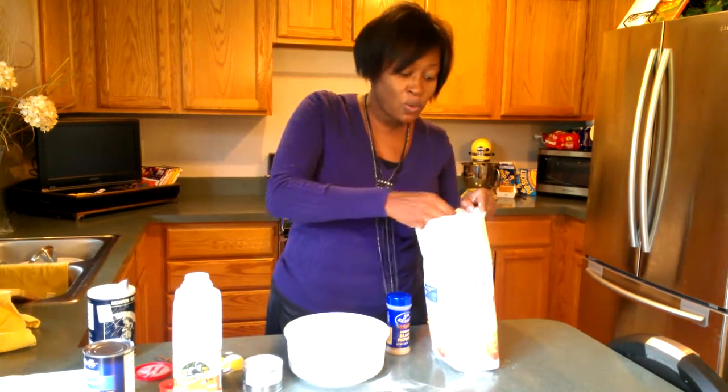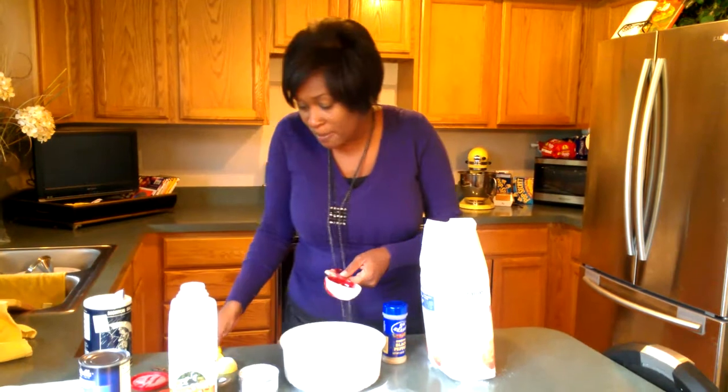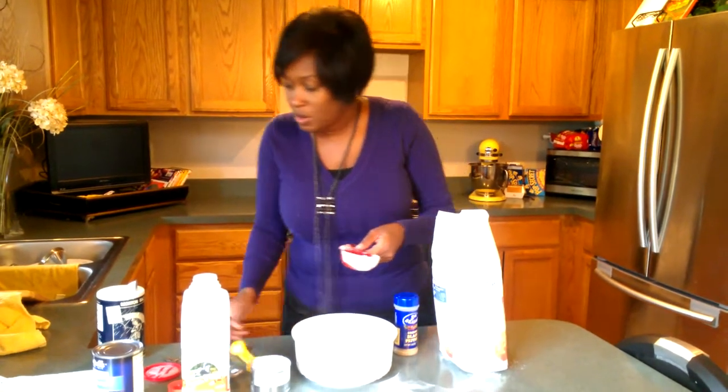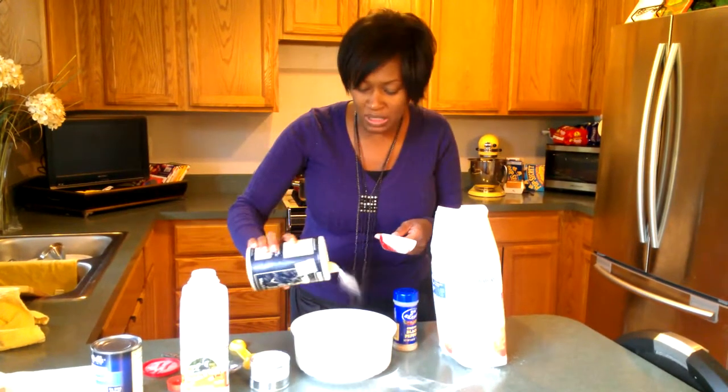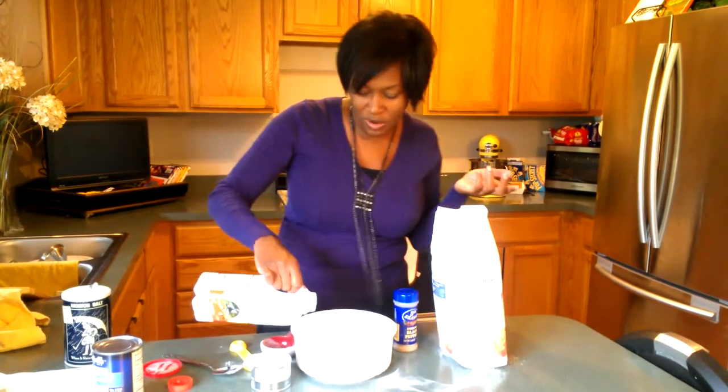For the dumplings you want a third cup of flour, half a teaspoon of baking powder, just a little sprinkle of salt because we don't want it real salty, and then about two tablespoons of milk.